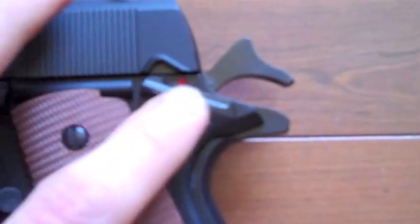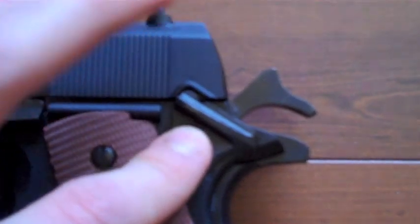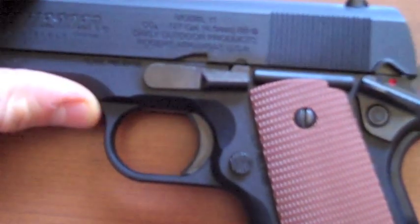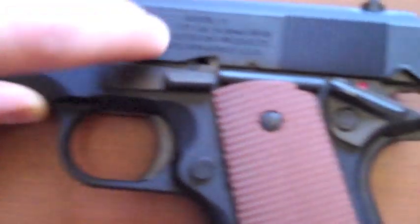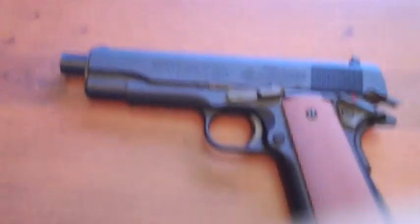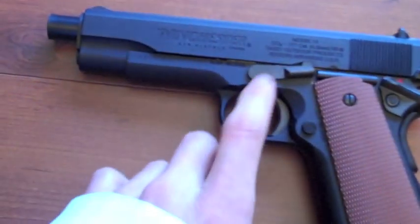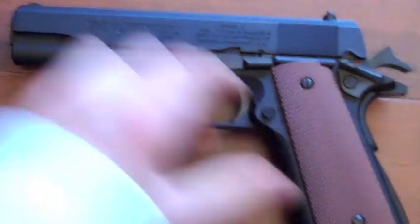Here's the safety. Off safe, on safe — to put it back on safe you have to push it down and pull it down. Here's the slide lock, just like a real gun. You just pull it back and it locks in place just like that. And you can actually see the barrel. Then just push it forward and push it down and it'll go forward.